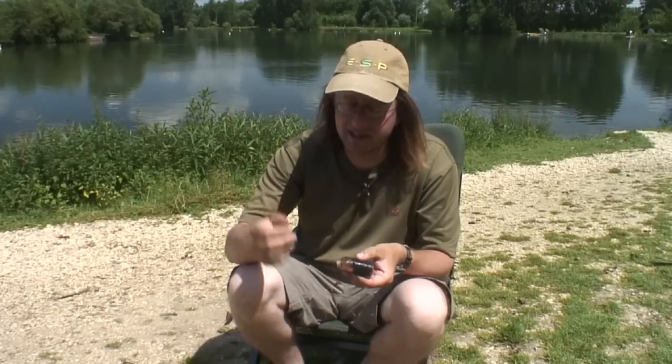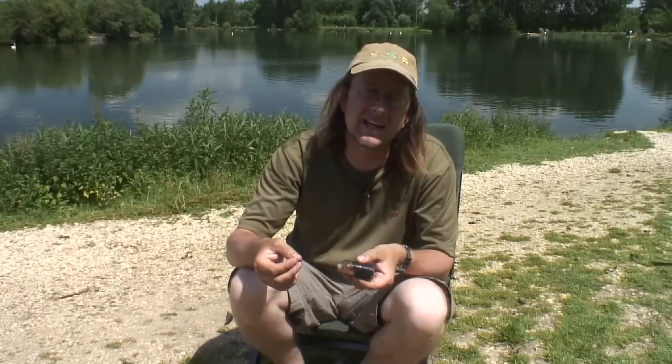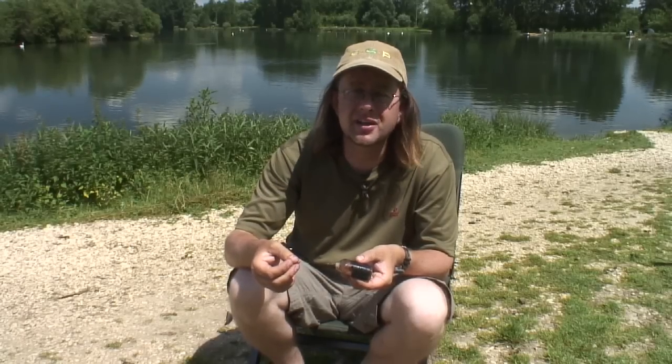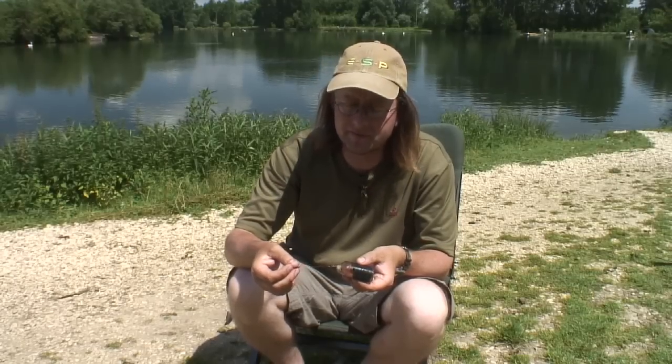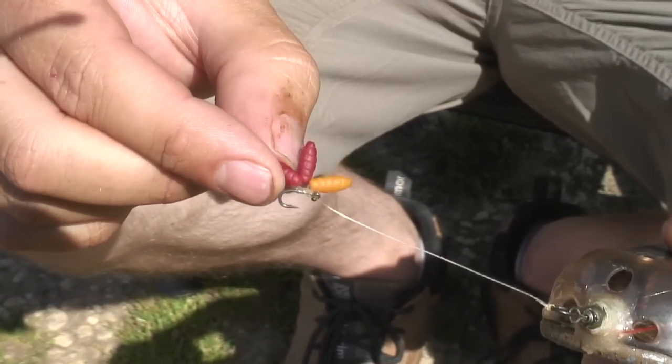I've had carp in this particular lake at St. John's, fishing this rig, to 36 pounds, so it's fantastic for hooking carp too. If you're going to try for tench this year, or even try maggot fishing for carp, I strongly suggest you give this a go. Don't be surprised when the bobbin pulls up tight and the buzzer screams off — this is a fantastic rig.